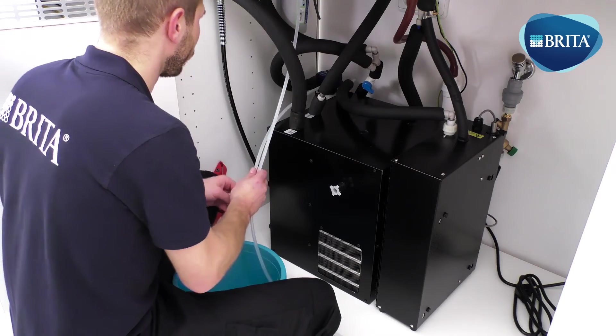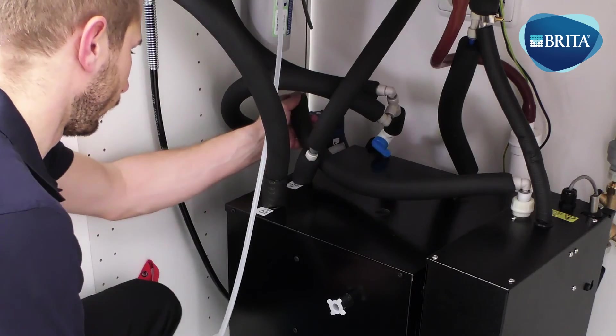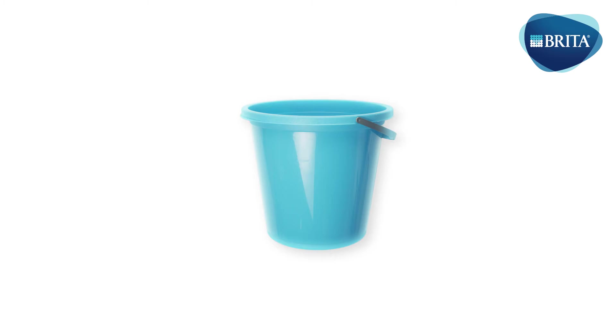Isolate the blue 3/8ths shutoff valve. Unplug the 5/16ths pipe from the hot water filter head outlet and refit the 5/16ths pipe supplying the boiler. The following items are needed for this installation stage.